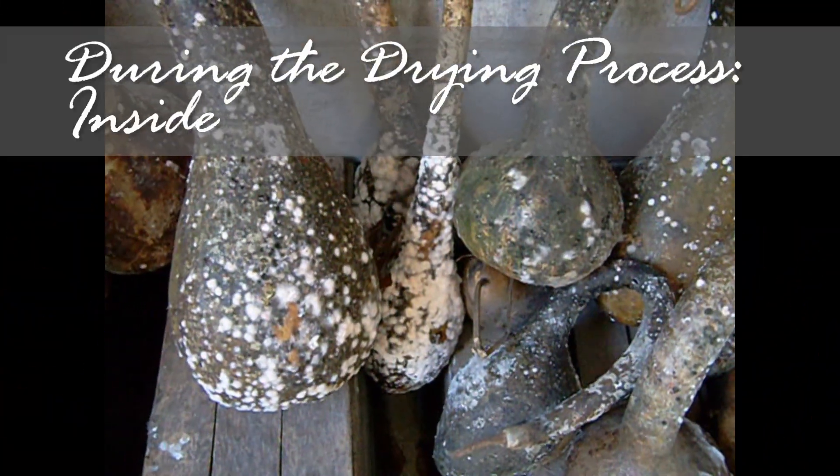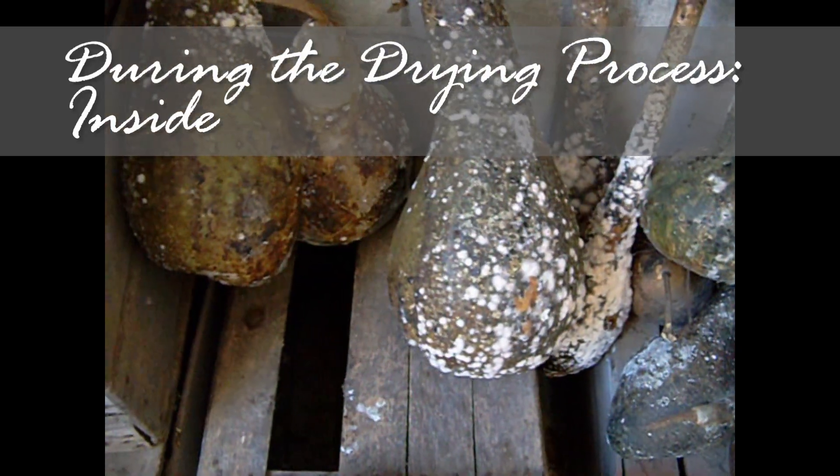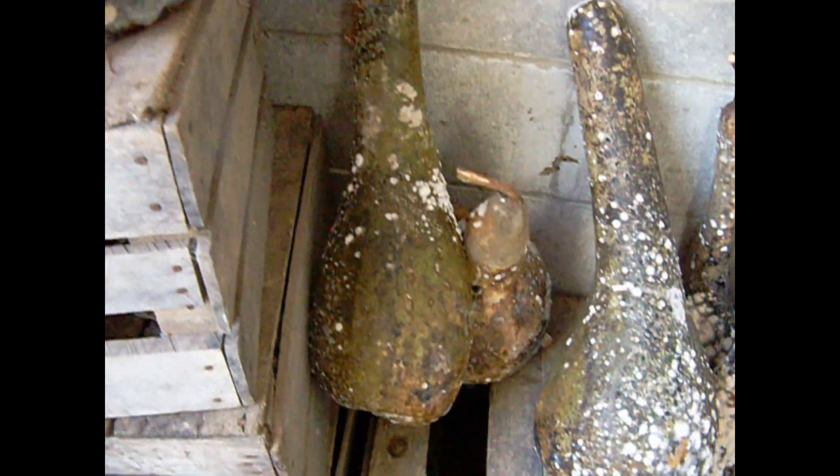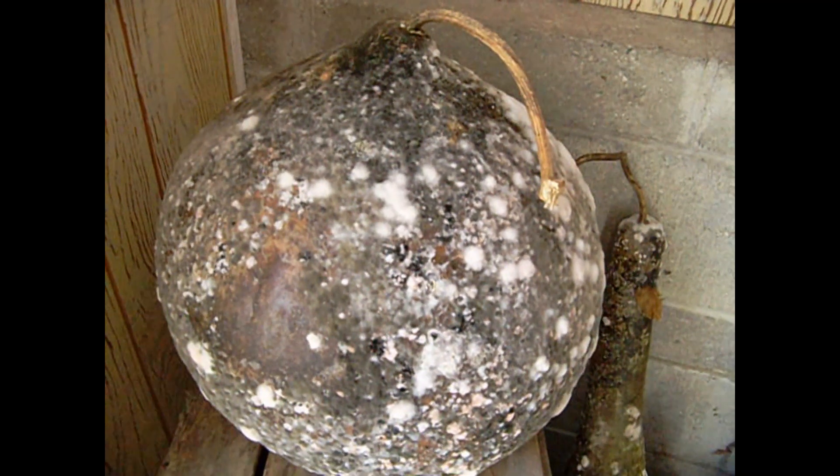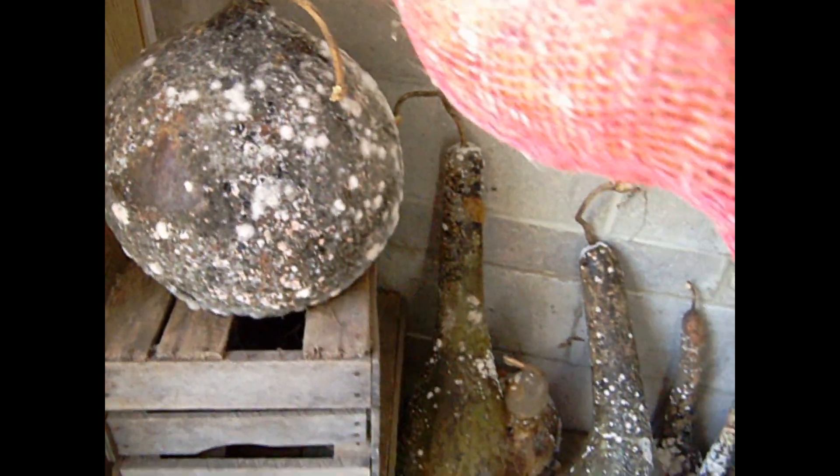When drying inside, they dry differently. The skin seldom peels, and a lot more mold develops. I spread them out on racks, pallets, or, in this case, old crates. I also put them in onion bags and hang them.